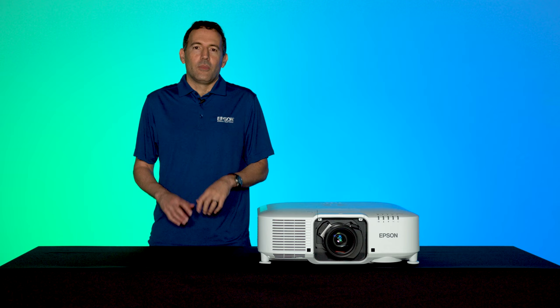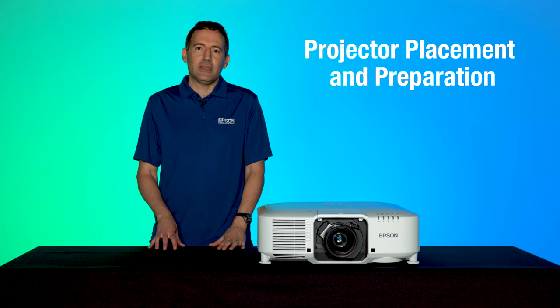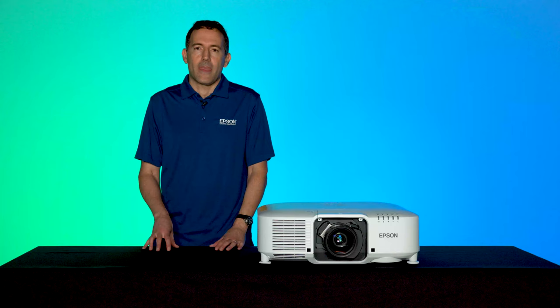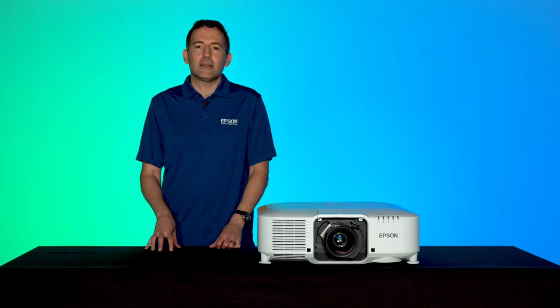Before we dive into the menu settings, let's briefly discuss projector placement and preparation. If you have some placement flexibility, ensure you place the projector as close to the screen while still filling it out edge to edge. By reducing the zoom factor of the lens, you will get the brightest and sharpest image.